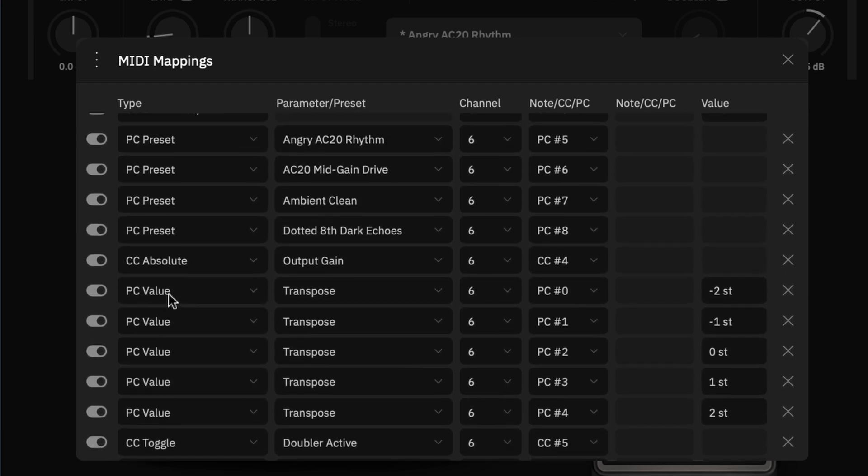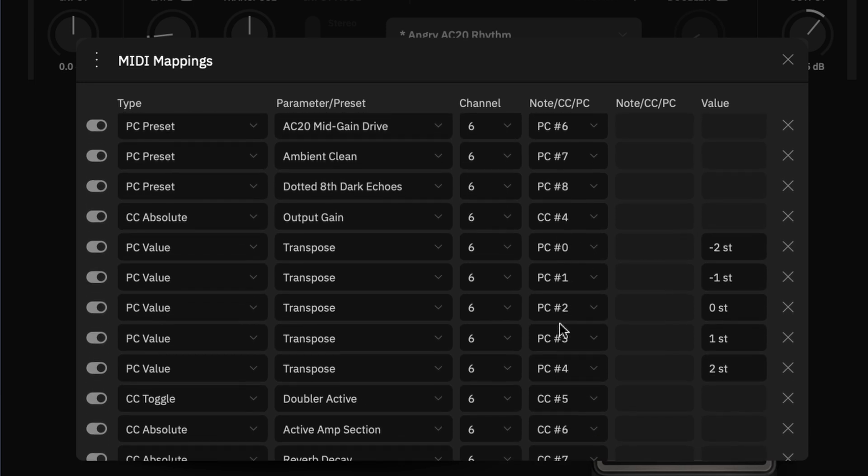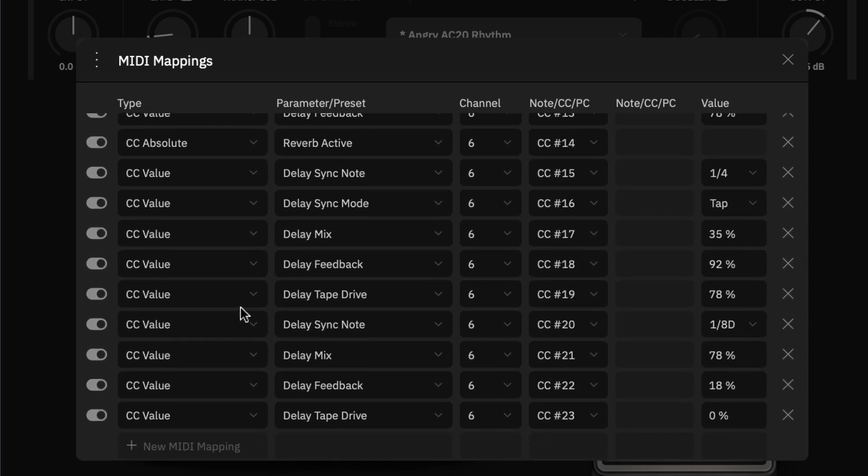PC works similarly to CC value, but sends PC messages instead. This is the group used for the transpose feature — the pedal scrolls from PC 0 up to PC 4, and each PC number changes the transpose parameter to a specific value when received.